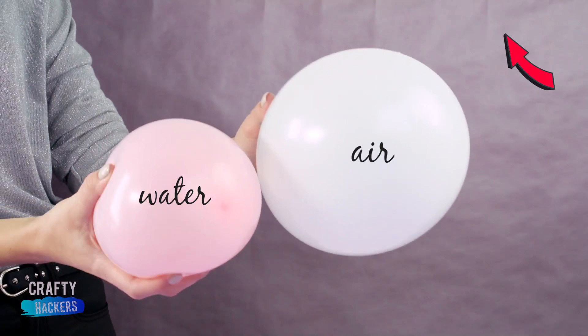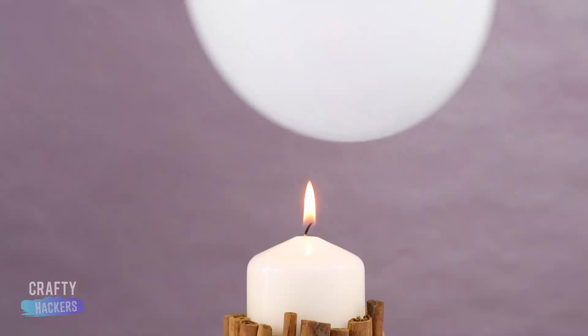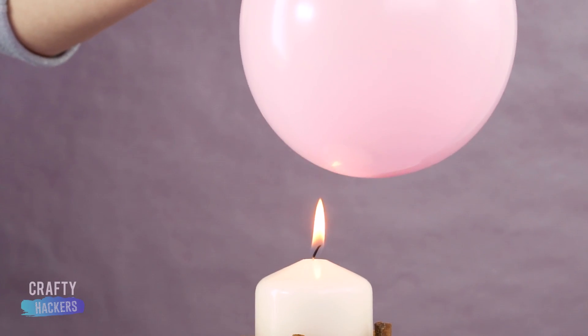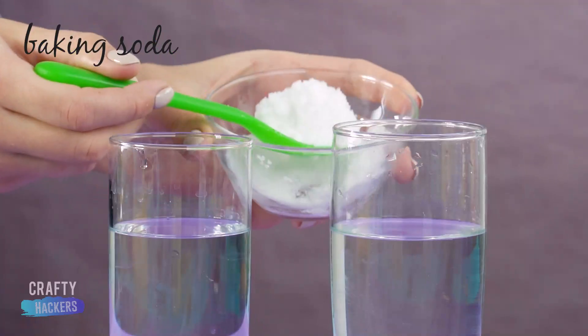If you fill one balloon with water and one balloon with air and hold the air-filled balloon over a flame, it will pop. But if you hold the water-filled balloon over the flame, it won't pop. It's like the water protects it from the heat.